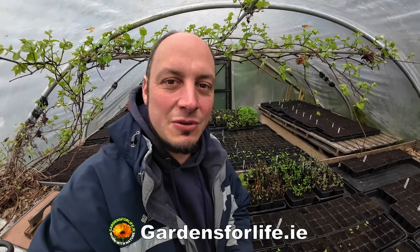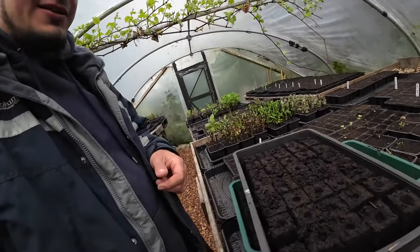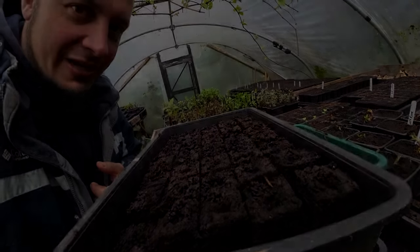How are you doing? I'm Martin from Gardens for Life and Birdland Homestead. In this video I'm going to show you a few tricks and tips on how to seed up your trays, or how to plant seeds essentially, and some soil blocks we're going to include as well.